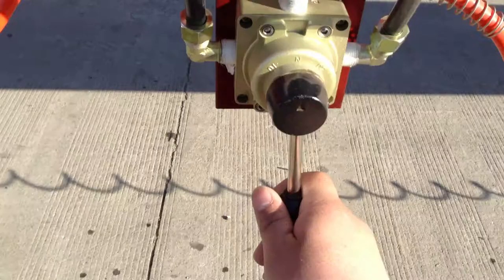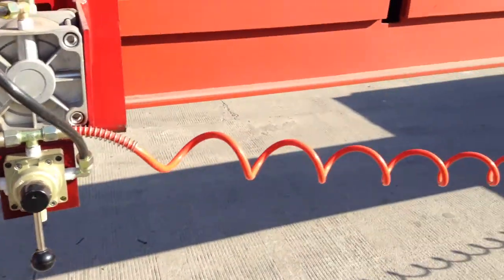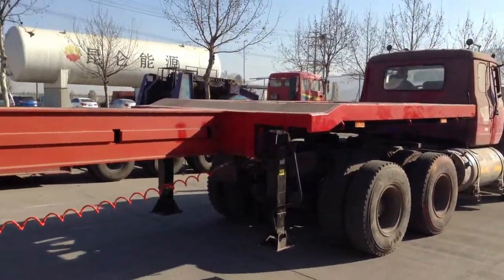Then we lock it. That is how the trailer works.